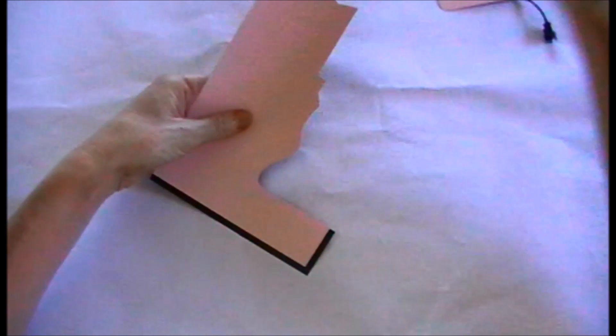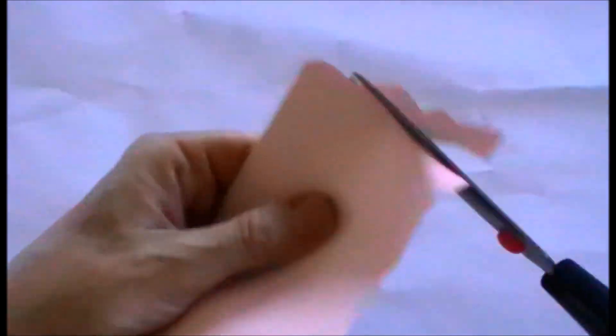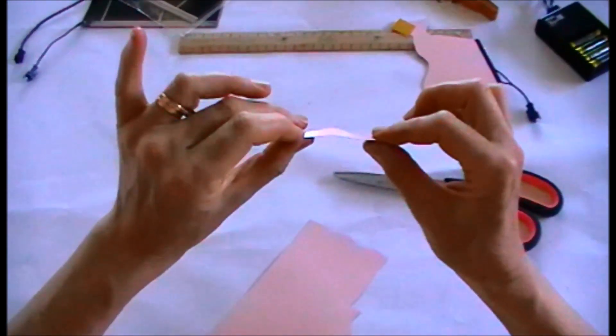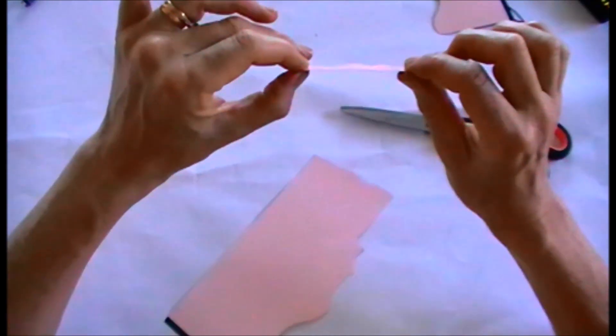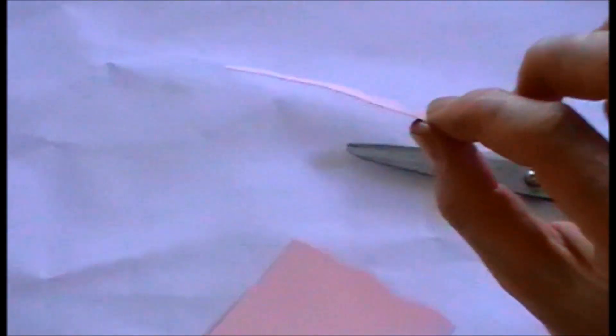I'll show you how easy it is to cut. There's a piece — very easy to cut. However, I would advise that you use a scalpel or something sharp like that. It will give you a much cleaner cut and is less likely to cause any splitting, as we've got here.